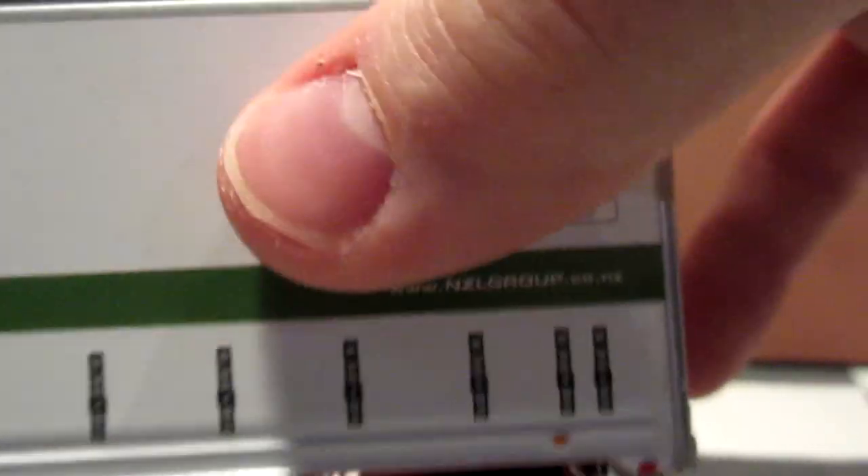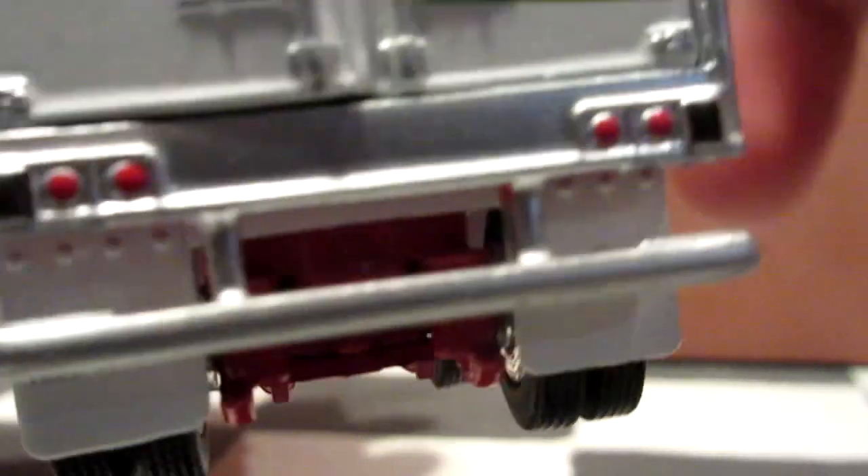Here we go — it reads: line-haul, container transport, storage and distribution, container park, Steve Doering, and crane and construction. That pretty much tells you what the company is able to do and all the services they offer.